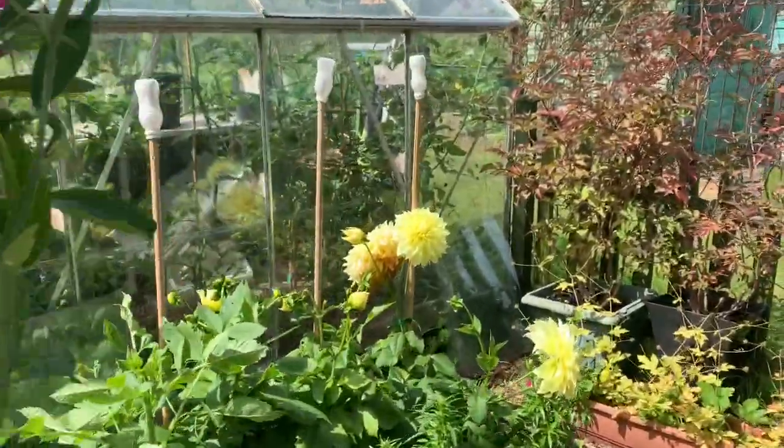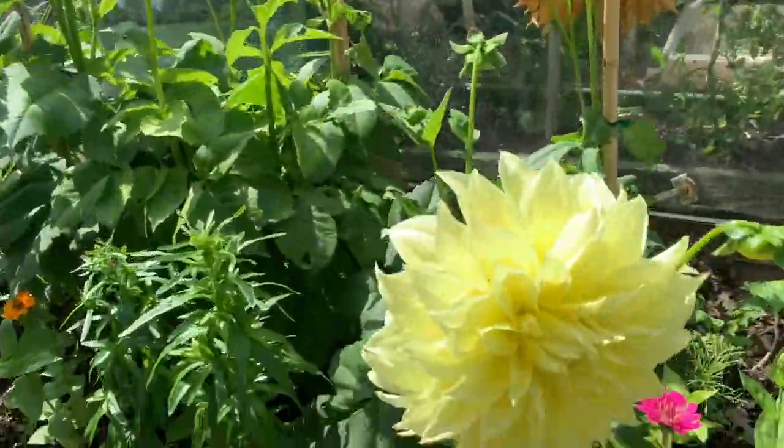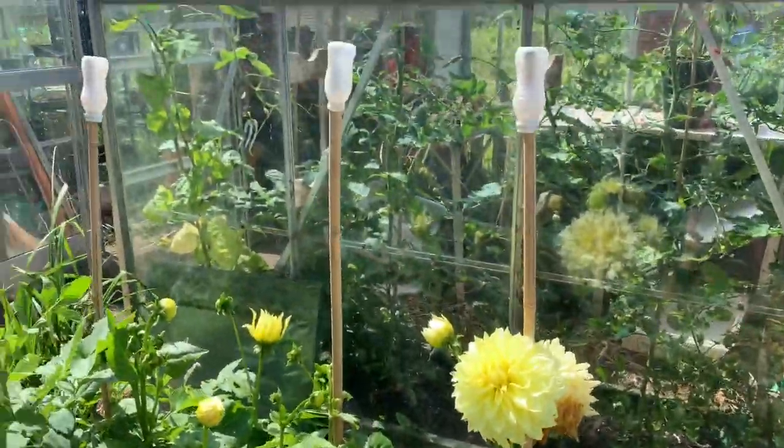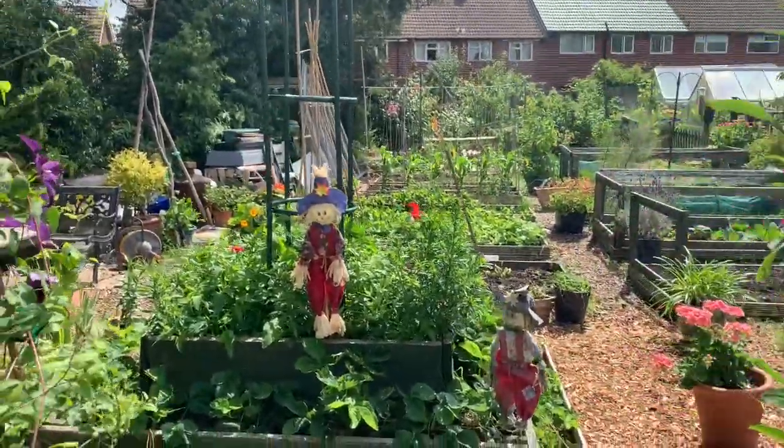Celery's going well — I'm pleased with that. I've got a lot of hope for it. Beautiful bit of celery on that one. Everything's going well.